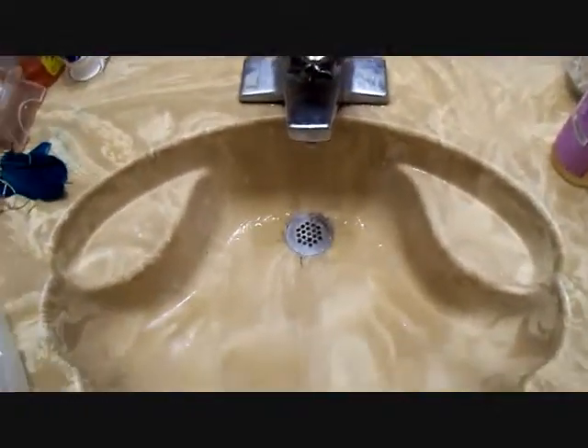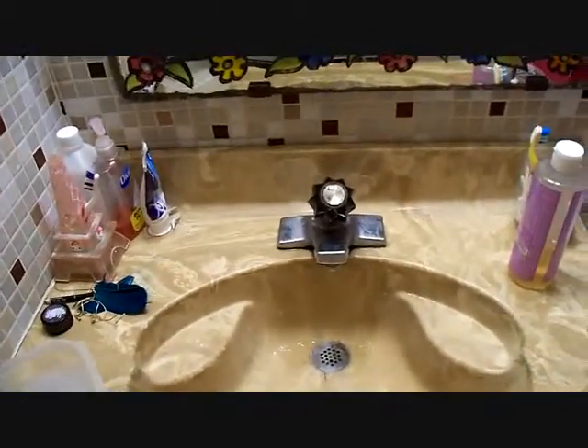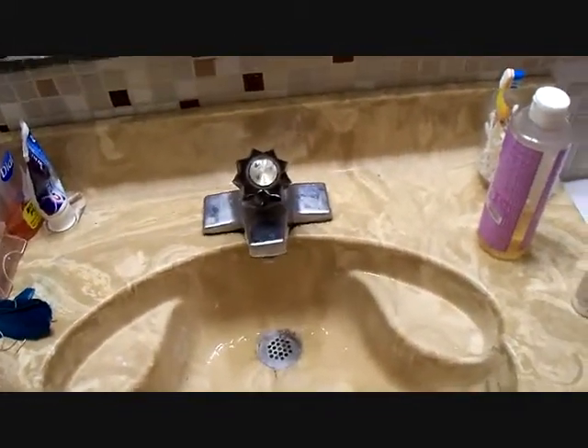Hey guys, I just wanted to do a really quick video showing you guys how I clean my makeup brushes, because I'm getting ready to clean all mine right now. First off, just ignore the fact that my sink is gross because that's my roommate's, not me. Let's just get started.